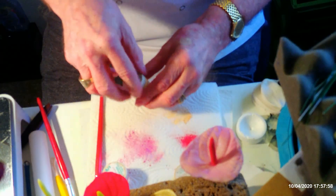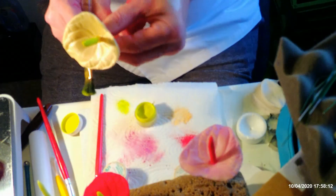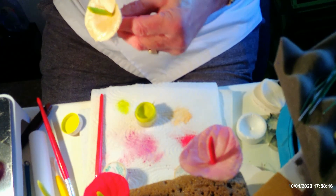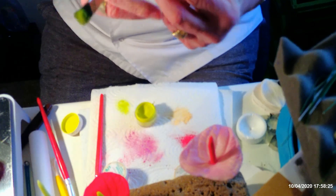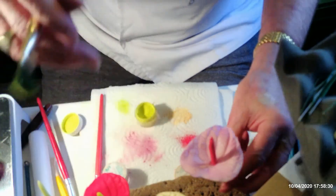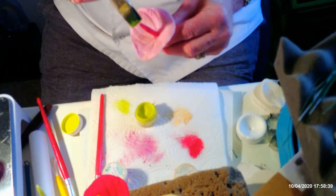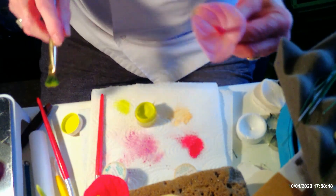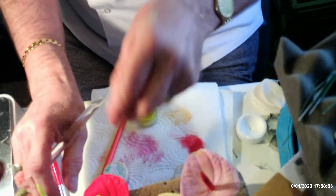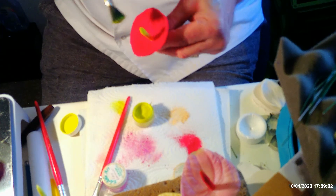Now I'll go back to my lime green and dab some around the centre here, giving a little bit of green just on the tip of the cream one. I'm going to do the same on the pink one as well — just a little bit of green on the tip and on the top.